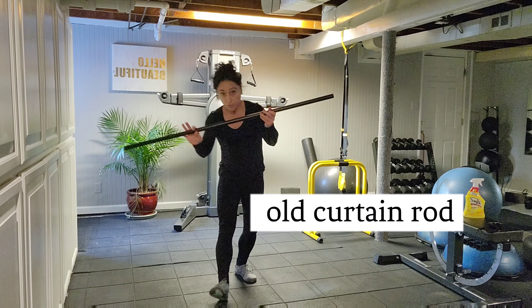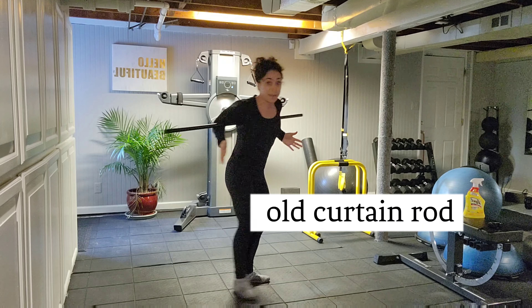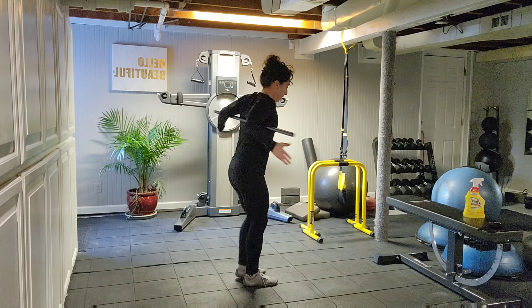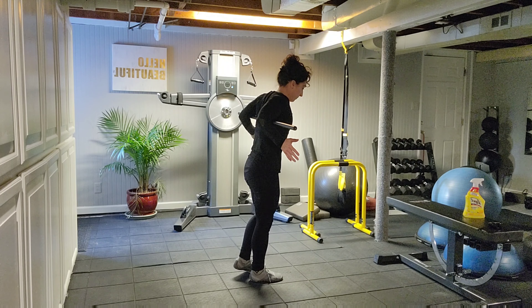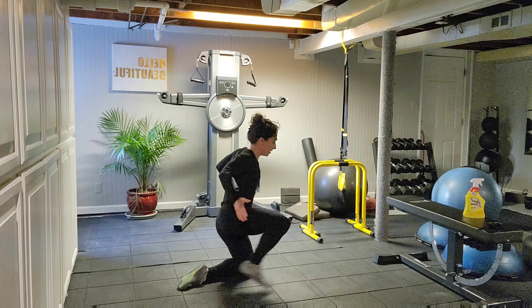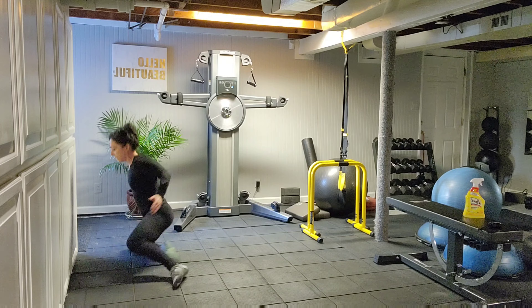I came across a second part of this which I found very interesting — using a pole to anchor behind you like this. Now we really have no use of our arms, so it's a little trickier. Here we go. I'm going to try it this way first because it's a little bit more comfortable for me.